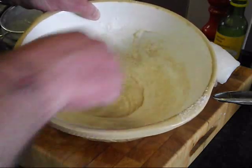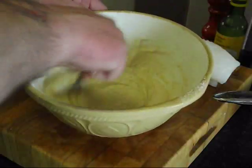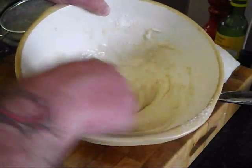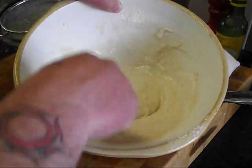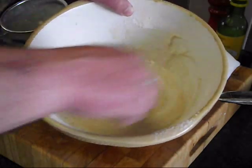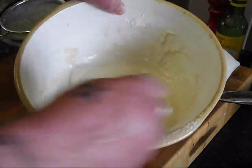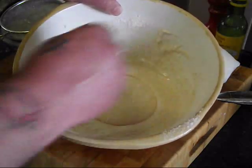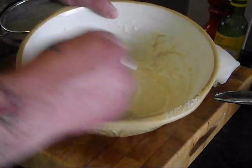I've got my temperature gauge in the oil — I want it at about 180 degrees. The batter is quite a nice consistency. If it's too thin, just add a bit more flour; if it's too thick, add a bit more beer. I think that'll do — I'm just going to let that sit a minute.